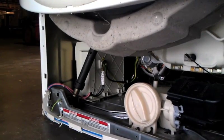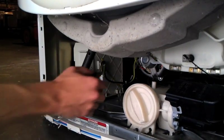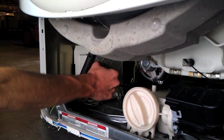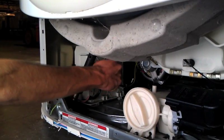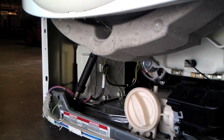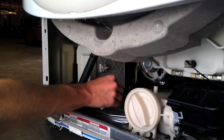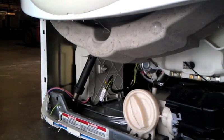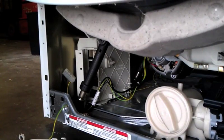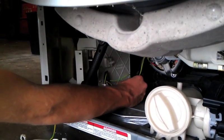Using the wire snips, cut the zip tie that holds the wires to the back of the MCU. Be very careful not to damage the wires themselves, as this could obviously cause the washer not to function properly in the future. The wires also may run through a clip on the back edge of the MCU. If so, work them out of the clip with your fingers.